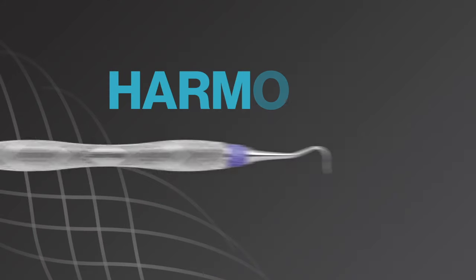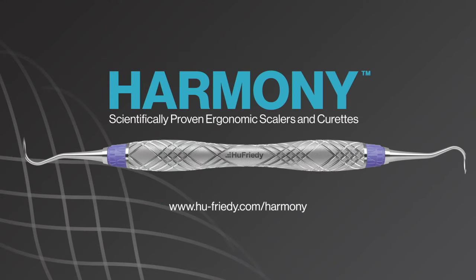Relief for your hands, down to a science. Harmony Ergonomic Scalers and Curettes.